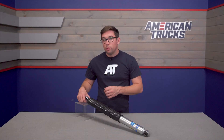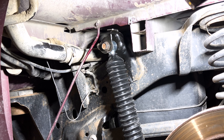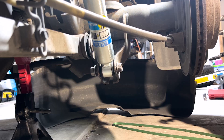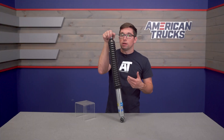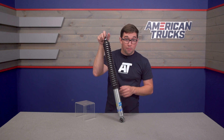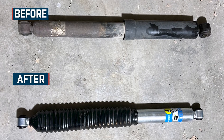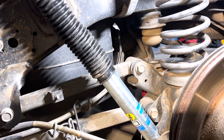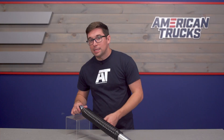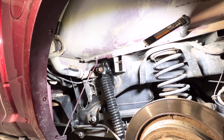Construction, as is typical with Bilstein's offerings, is excellent. You get a 46-millimeter diameter shock body that's zinc plated for durability and good looks. Inside you've got a chromed and hardened piston rod and that velocity-sensitive digressive floating piston. You also get new OEM-grade bushings at the mounting points both top and bottom, giving you everything you need to bolt this right in place of your stock shock. Bilstein also backs this up with a lifetime warranty against defects — and from experience they're good about honoring it, just make sure you save your receipt.